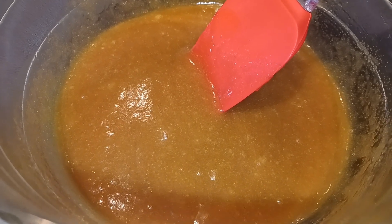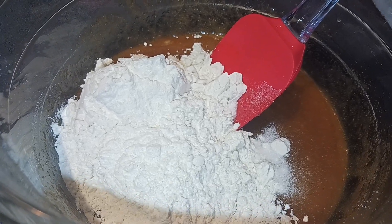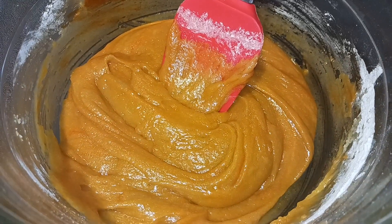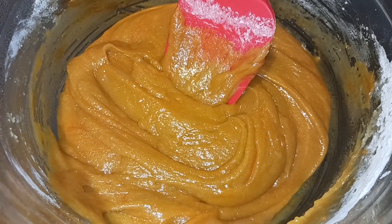Next I added the two teaspoons of vanilla extract and the egg and just stirred that to combine. Next stir in the salt and flour and mix that until just combined, being sure not to over mix. Next I added in my orange food coloring and just mixed it to combine. Now we are going to fold in our one cup of semi-sweet chocolate chips.